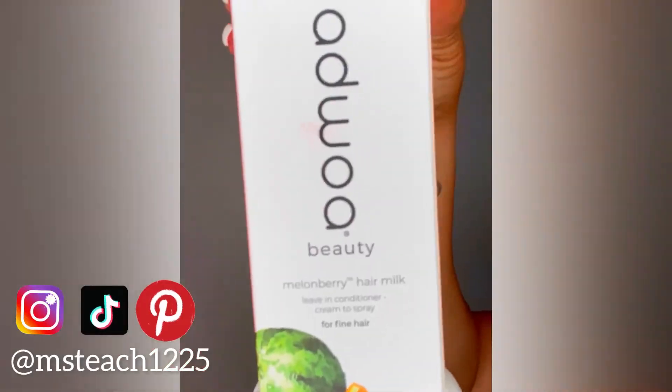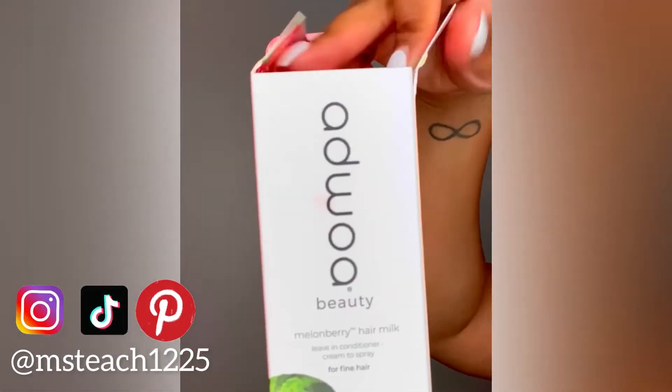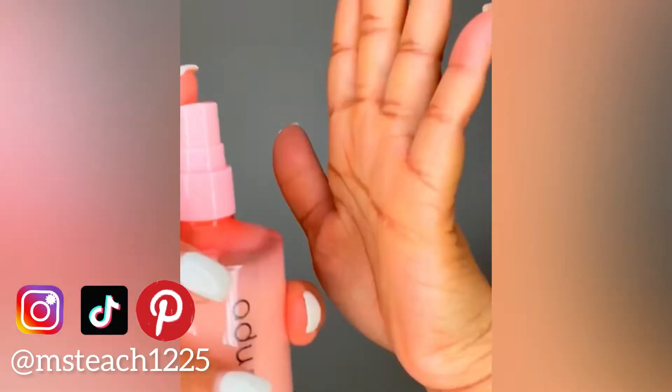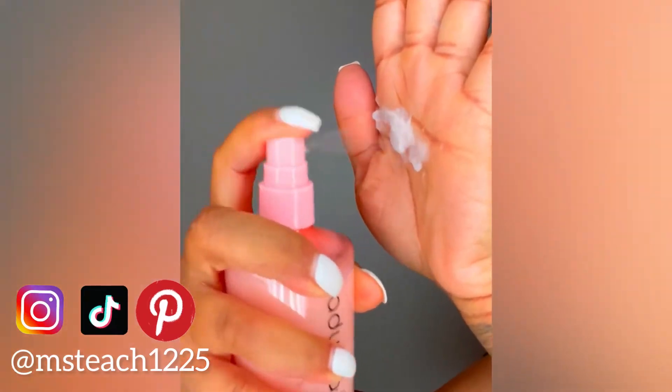Let's get into this video. I'm going to show you a quick unboxing of this product, which is the new Melon Berry Hair Milk — give you a quick little ASMR unboxing. So let's get into this review.